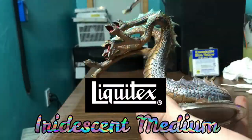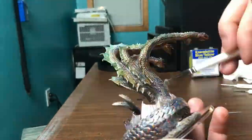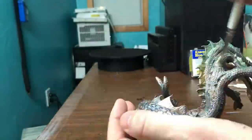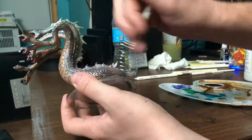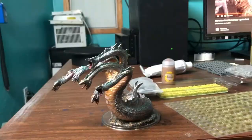For the final step of painting the Hydra I did two layers of Liquitex Iridescent Medium. You can mix it with paint or use it at the end. It pretty much just adds a reflective opalescent shine over the whole figure. It's awesome.